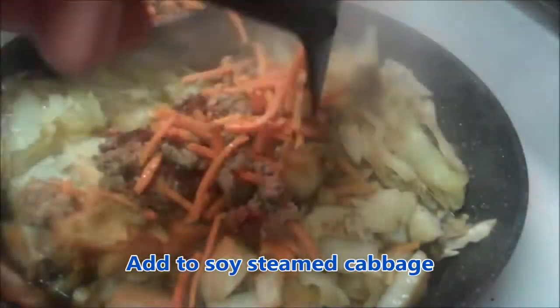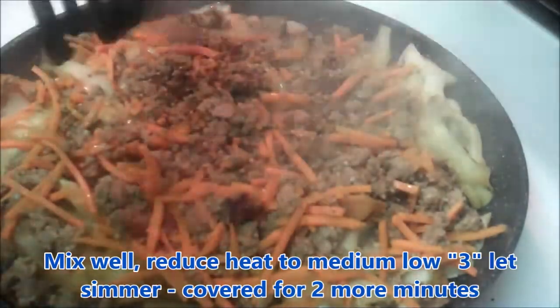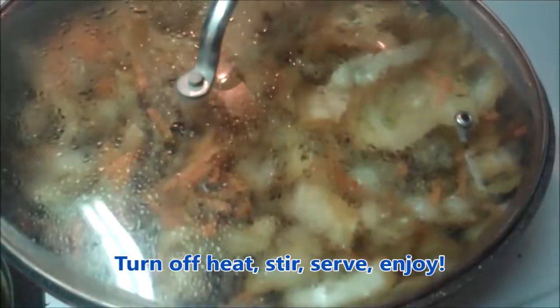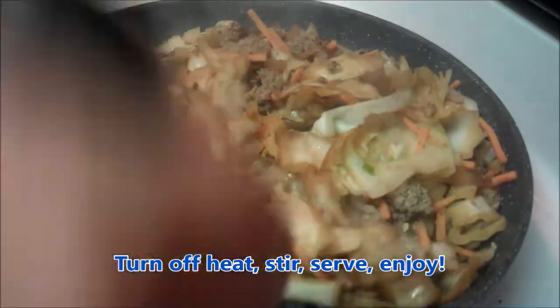Next, I'll add the turkey and carrots right into the steamed cabbage and stir this all together and mix it up pretty well. Reduce the heat down to medium-low, so about 3, and cover and let simmer for about 2 more minutes. Then turn off the heat, stir, serve it up, and enjoy.